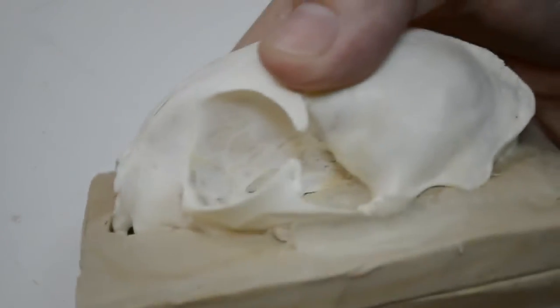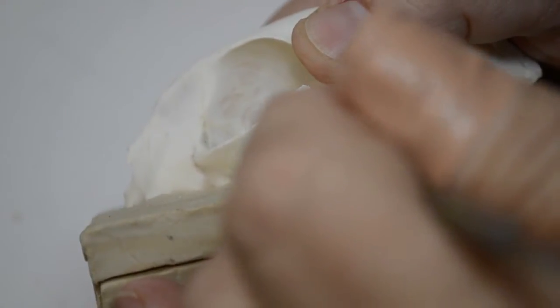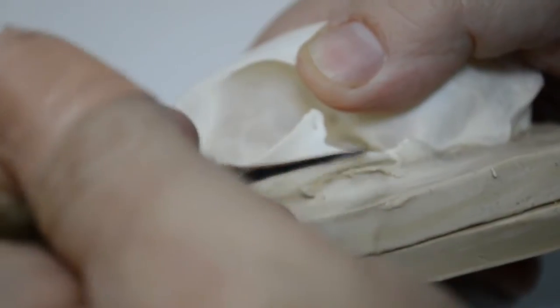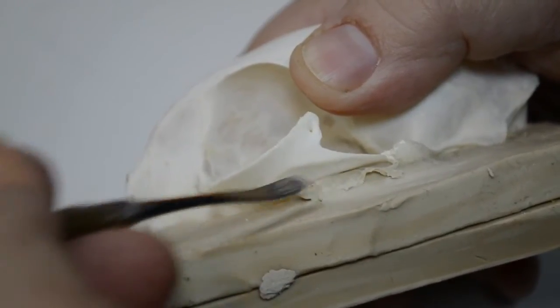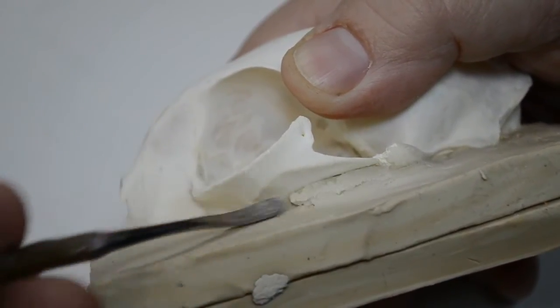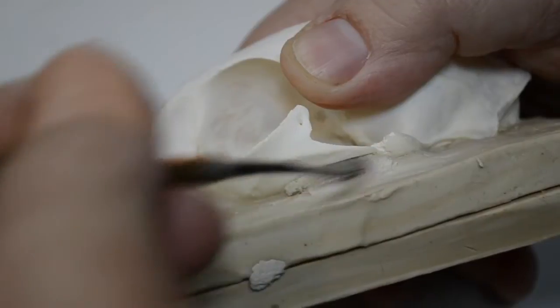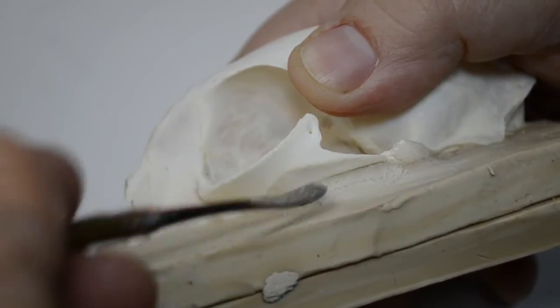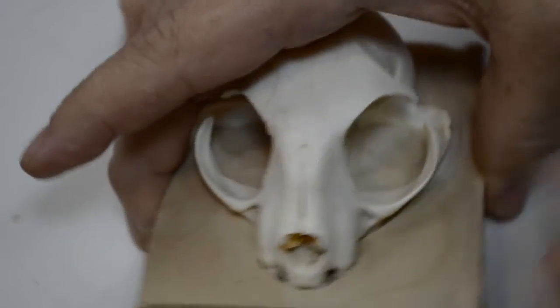You can see what we've got here now — we have the zygomatic arch sealed in with clay, and we just want to trim it a bit so that the bone shows. We don't want the line of the bone covered; we want a definite demarcation point for the mold to create this feature.